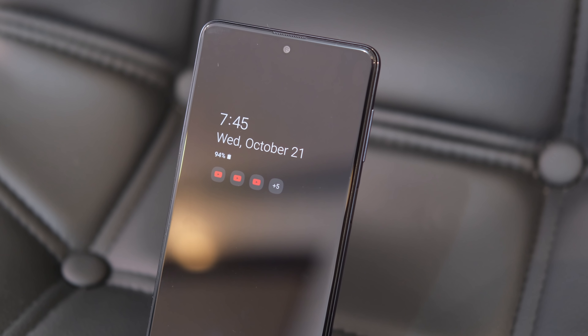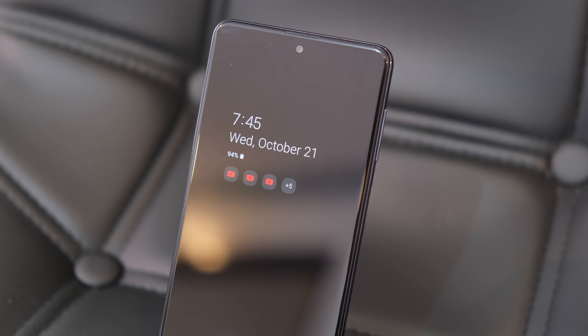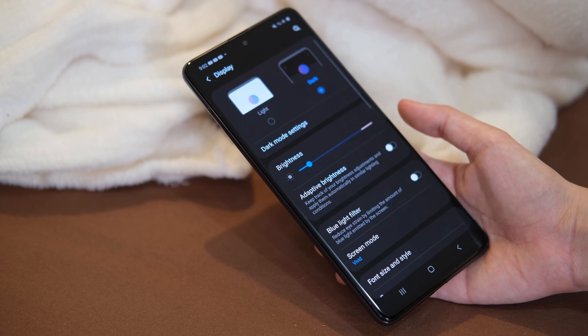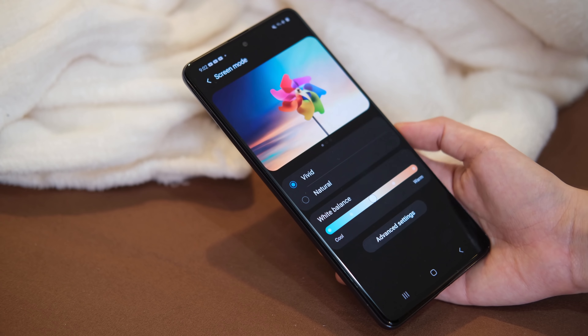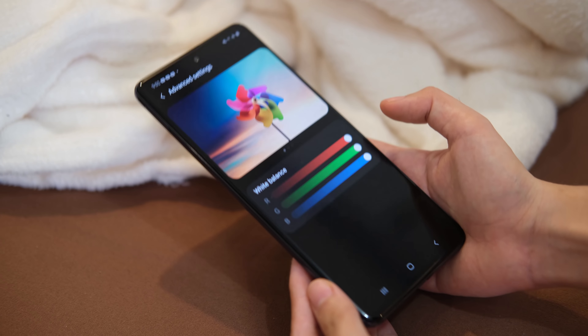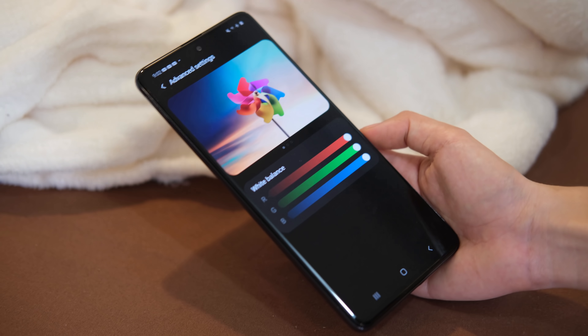There's also an always-on display feature with a ton of themes from the Samsung Theme Store. In the display settings under screen mode, colors can be configured from natural to vivid. The vivid option has a white balance and RGB slider for users who want to configure their device's display more.